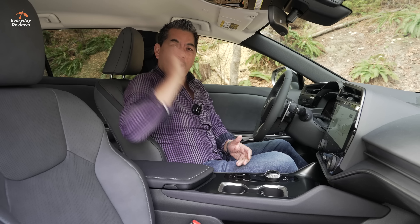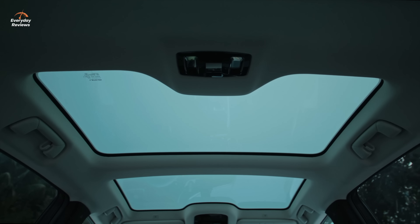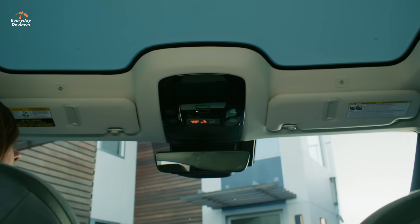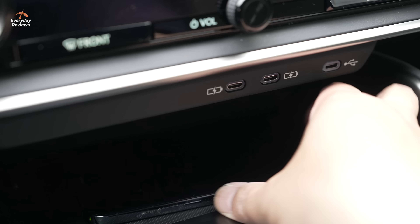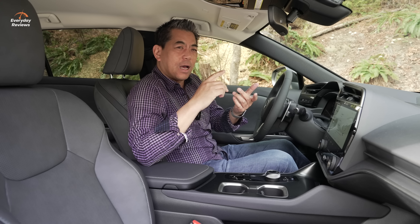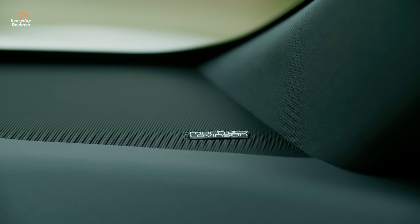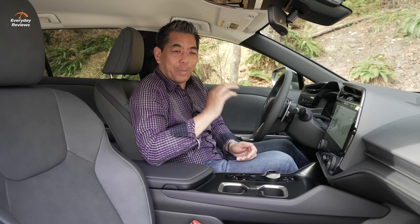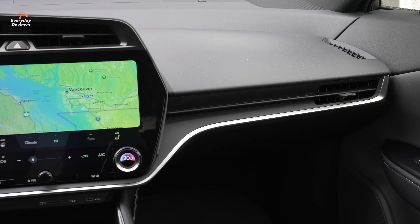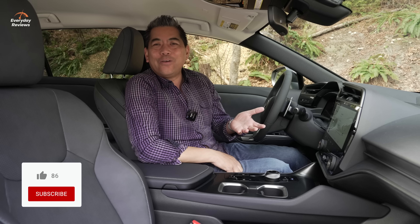The base trim does not have the panoramic roof, but higher trims offer a panel roof with electronic dimming — you can filter out harsh sun while still letting light in so you don't feel closed in. The base also gets five USB-C ports, wireless charging, and a 10-speaker audio system. The Luxury and Executive trims upgrade to the Mark Levinson sound system with more speakers and more power, but this stock system sounds really good. Standard equipment also includes a heated steering wheel.